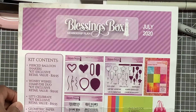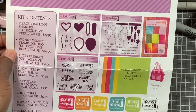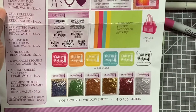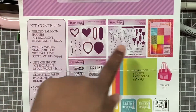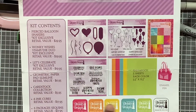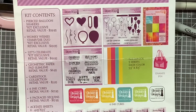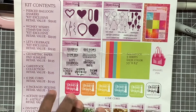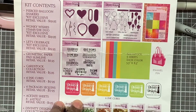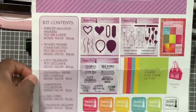I used the Divinity Blessing Box from July of 2020, and this will just show you what came in it. You got the sequins, the ink cubes, the stamping die sets, paper, cardstock, pattern paper, and a pen. I think I pulled something in from another kit as well, but it's all Divinity design.